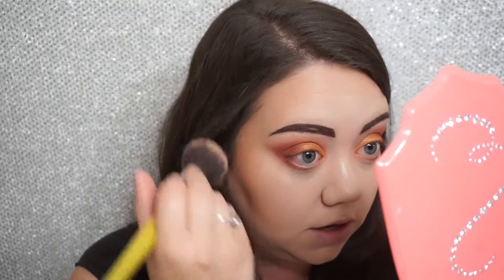Going in with a large fluffy brush to brush away any fallout and any glitter. Then I'm going to go off camera to apply my liner, mascara, and some lips, and I'll be back to show you the completed look.